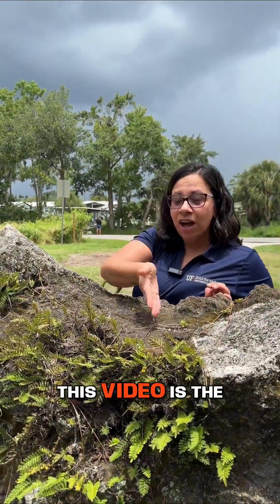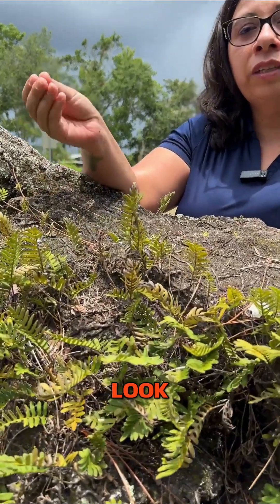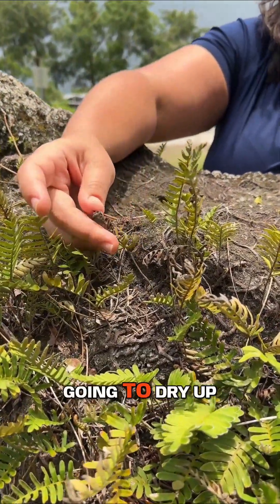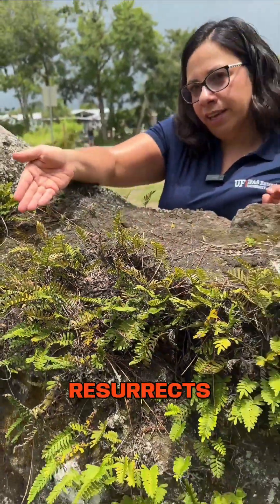Our final epiphyte for this video is the resurrection fern. The cool thing about the resurrection fern is it's going to look different based on the time of the year. During dry season, it's going to dry up and appear dead, and then when the rainy season starts, it resurrects and turns green.